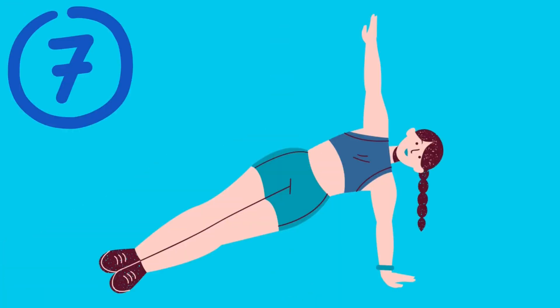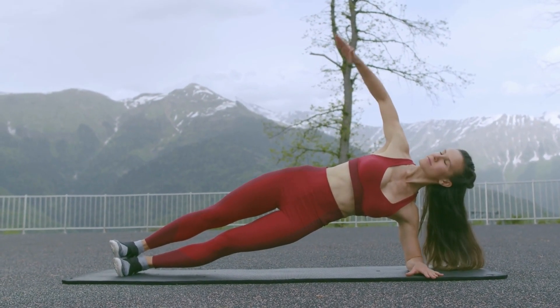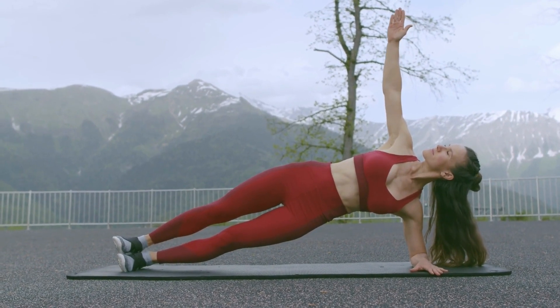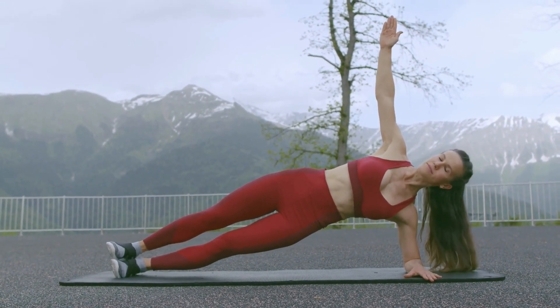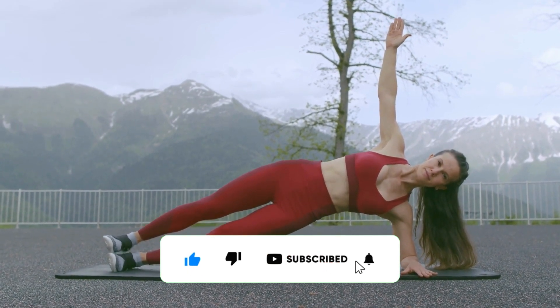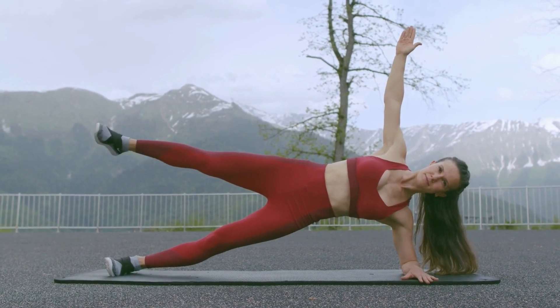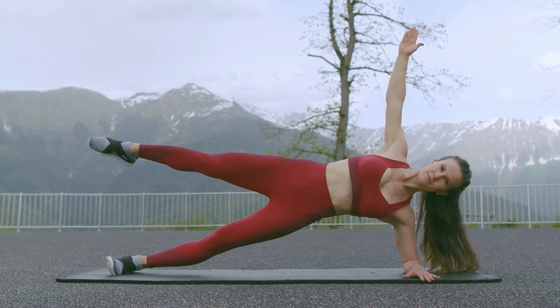Number 7: Side Plank. Get into a side plank position, with your forearm on the ground and your body forming a straight line from your head to your feet. Hold this position for several seconds, then switch to the other side. You can also try lifting your top leg up and down, or reaching your top arm towards the ceiling to increase the intensity of the exercise.